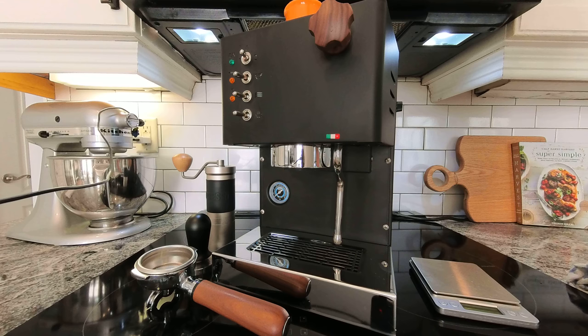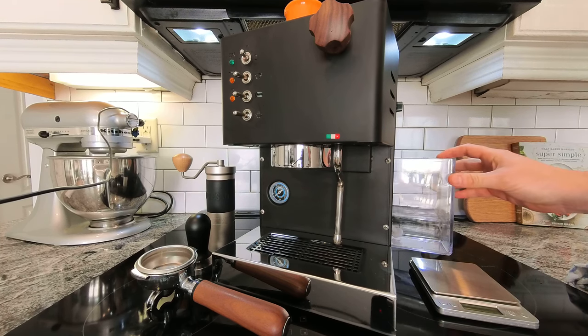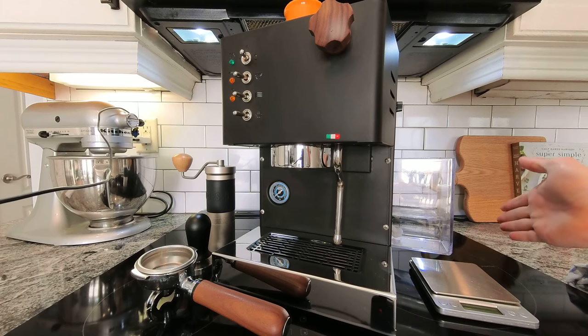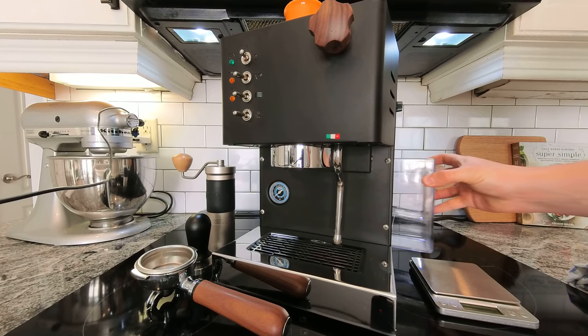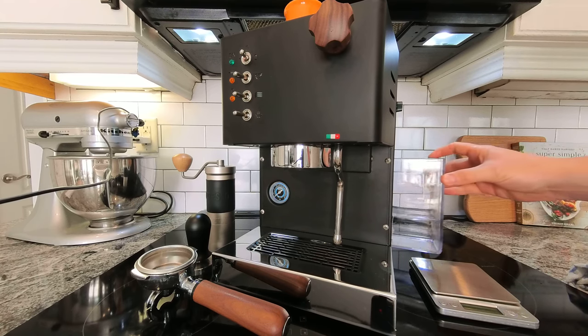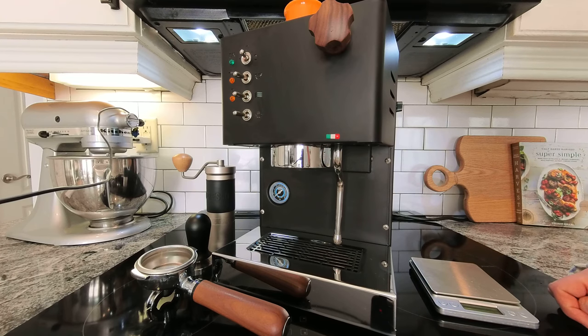I think it gets up to steam temperature pretty quickly and I'll demonstrate that. One of the things I really like about this machine is the location of the water tank. It's very easy to fill, and as long as you don't have something on this side of the machine blocking it, you can really just fill it by pulling it out a slight amount. You don't even have to take the water reservoir completely out, although you'll want to every couple of weeks just for cleaning.